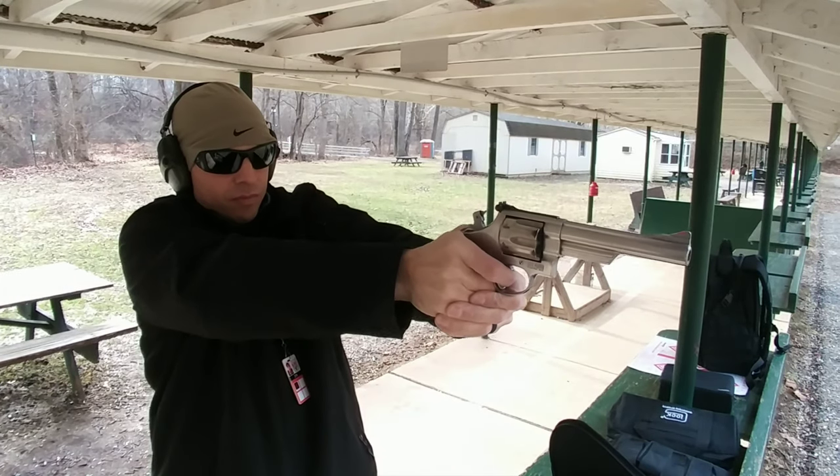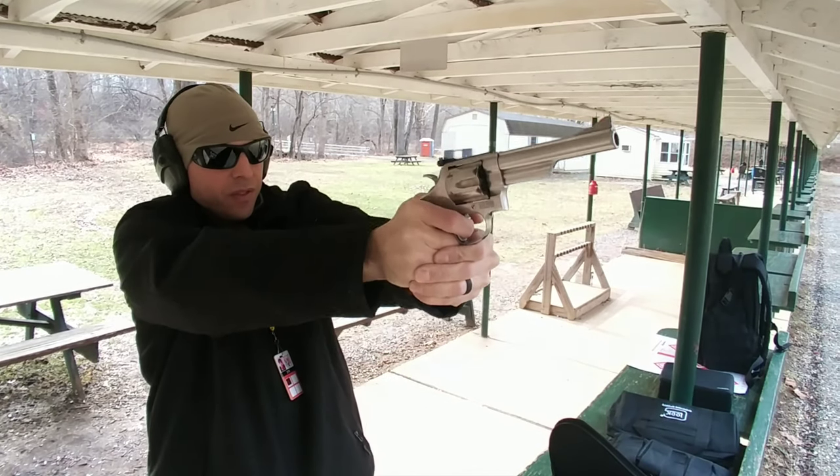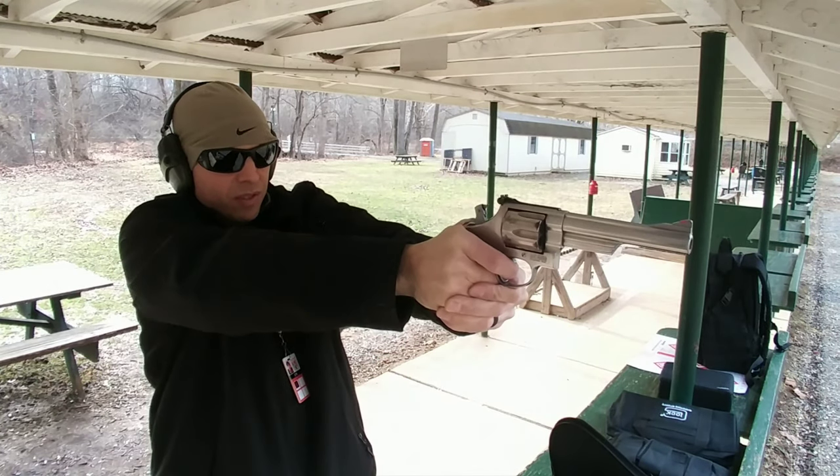And three, it's a .44 mag. It's a powerful cartridge. And it's just exciting. It's a lot of fun.